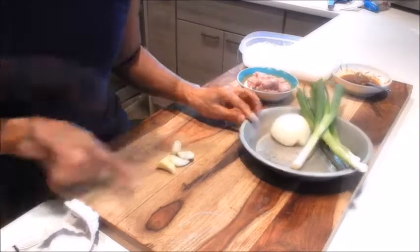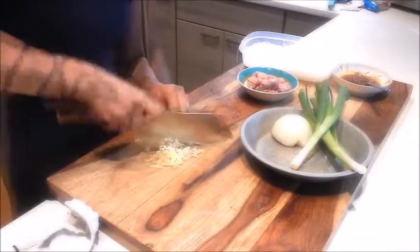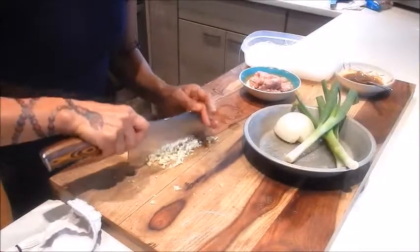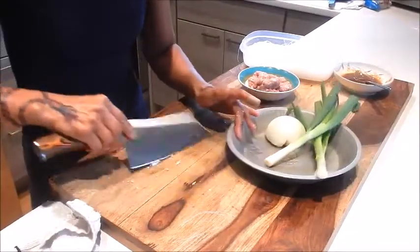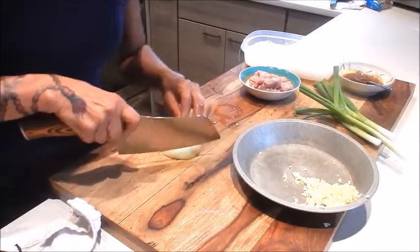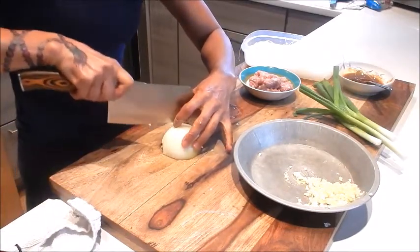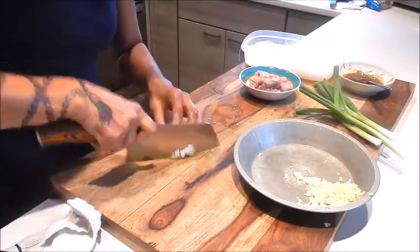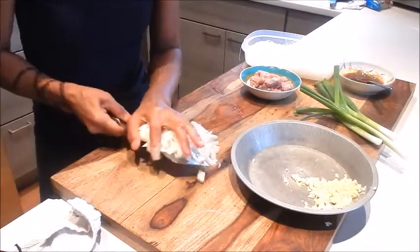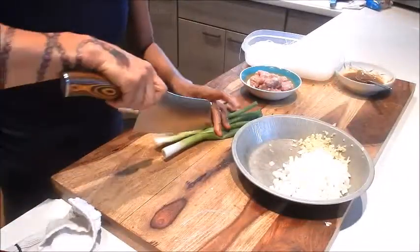Next let's mince the ginger and garlic. Next let's mince the onion. And lastly we'll mince the green onion.